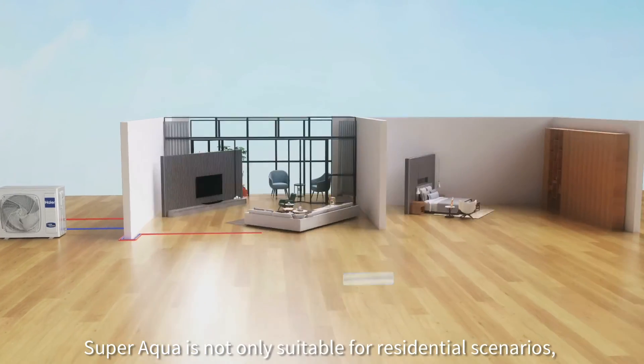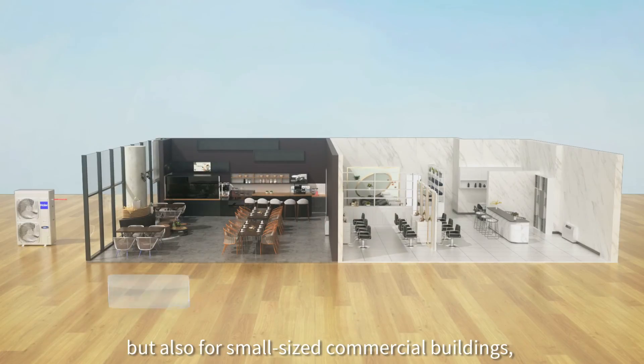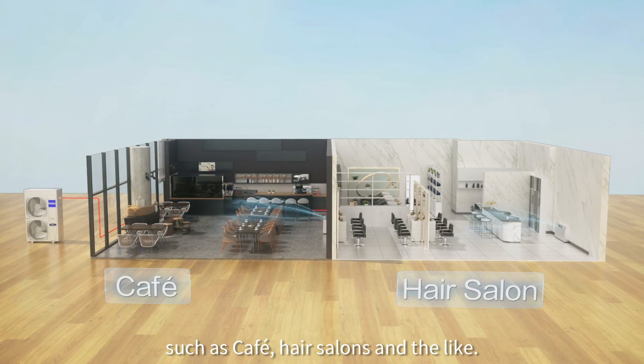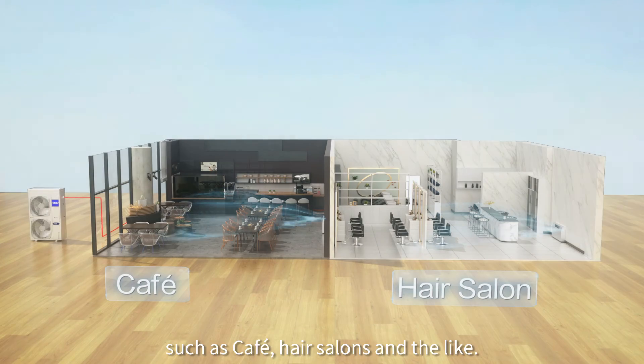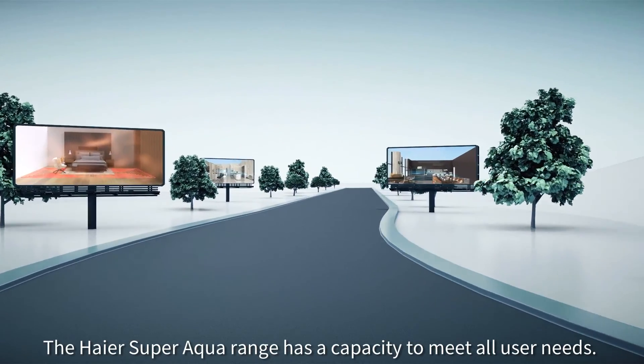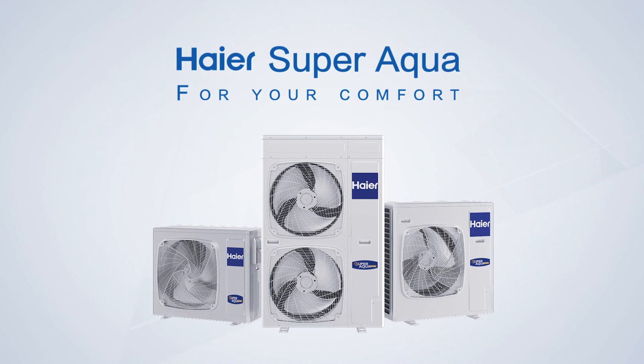The Super Aqua is not only suitable for residential scenarios, but also for small-sized commercial buildings such as cafes, hair salons, and the like. The Higher Super Aqua range has the capacity to meet all user needs. Higher Super Aqua — for your comfort.